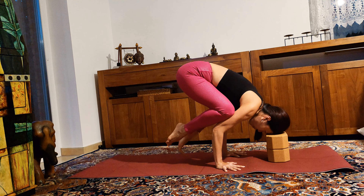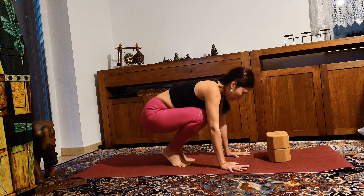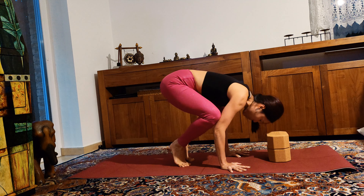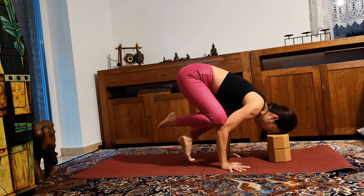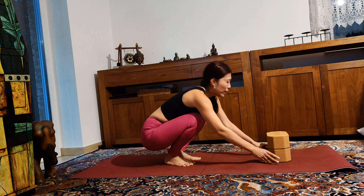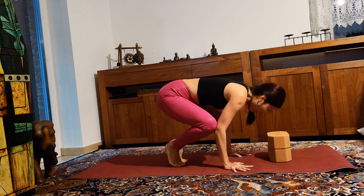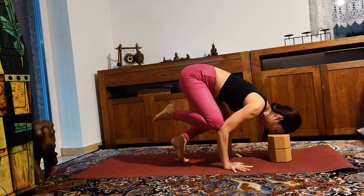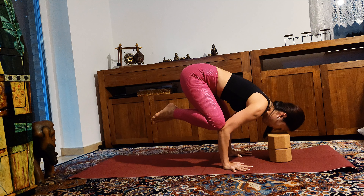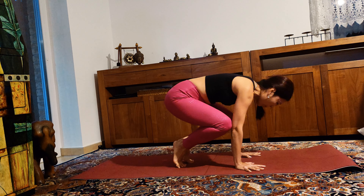Now lift one leg up, really hugging your feet or your legs to your hips. Let's try again — spread your fingers wide, forehead down. Shift your body more and more forward. Maybe take the blocks away and try without the blocks.